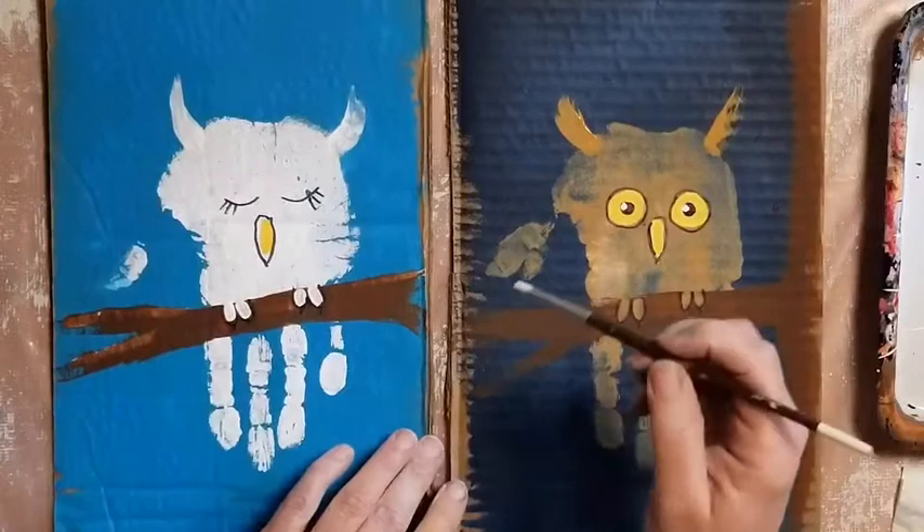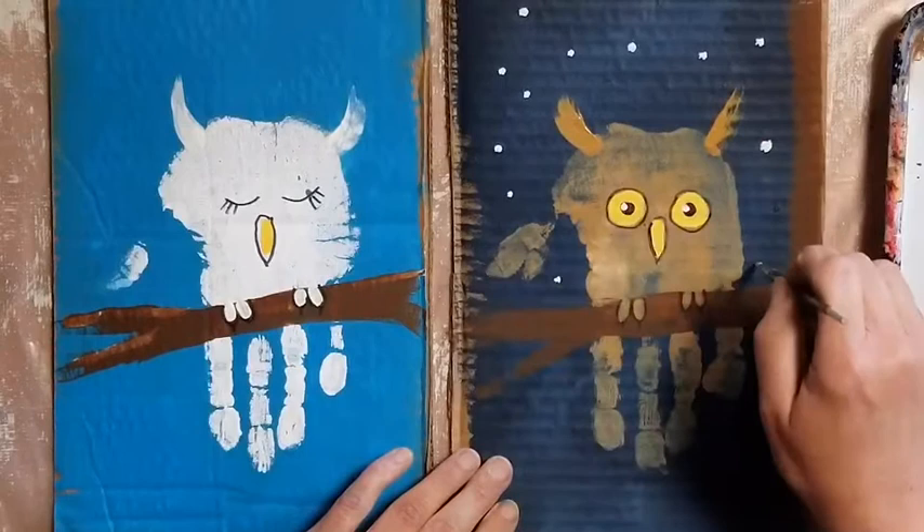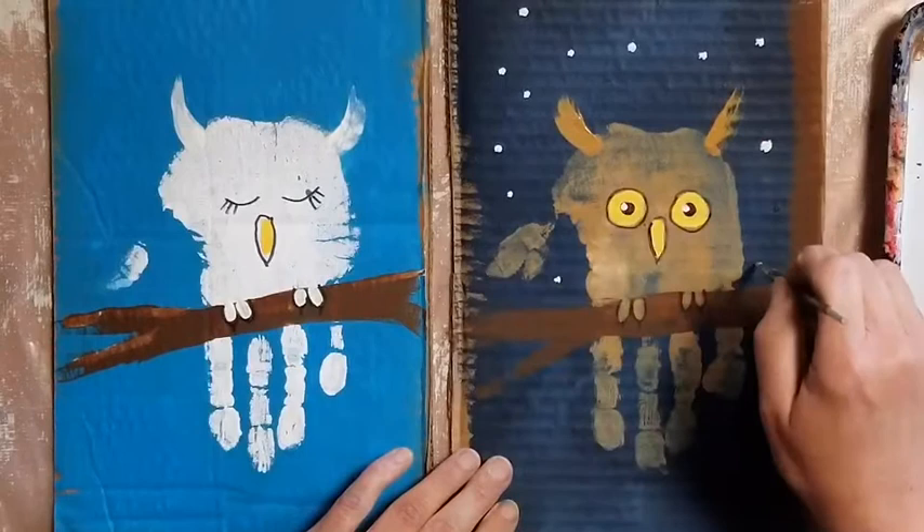You can add other things to your painting if you want to — maybe some leaves on the tree, the moon if it's nighttime, sunshine if it's daytime, clouds, little bugs. It's up to you. Have fun.